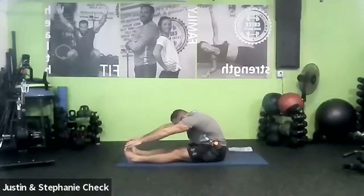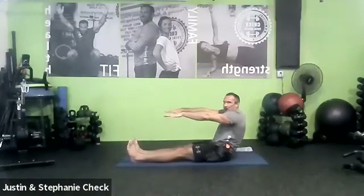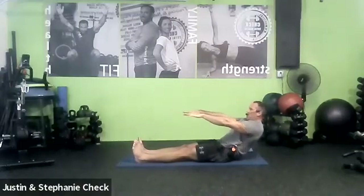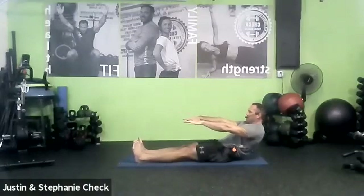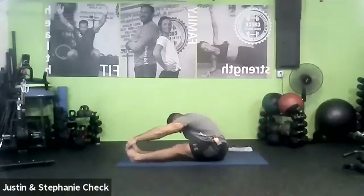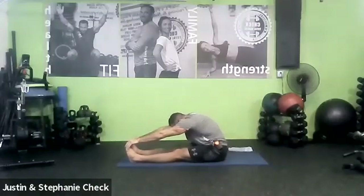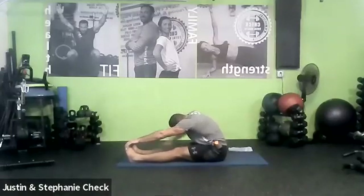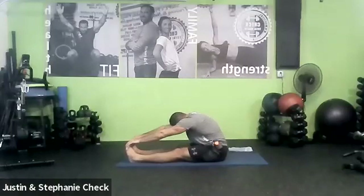Let's do it one more time. Inhale, unroll the back nice and slow. Modified boat — reach out through the fingers. Two breaths. Waking those abs up. One more big breath in. Exhale — forward spine stretch. We're going to get a little deeper this time. Three breaths. Relaxing into the knees. One more breath.